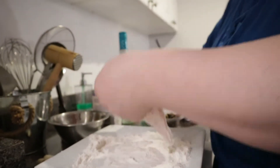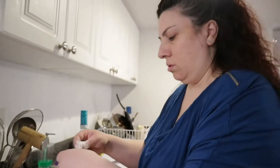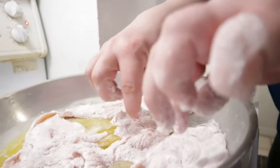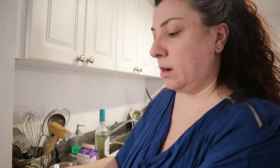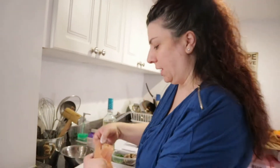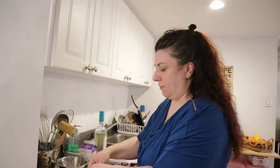You can put a side dish like rice, salad, or pasta. I'm definitely going to use a nice rice. Once the chicken is nice and golden, you flip it. And when it gets that golden surface, it means it's ready. You'll transfer the chicken to a plate, finish the rest of the chicken, and then put everything back in the pan.